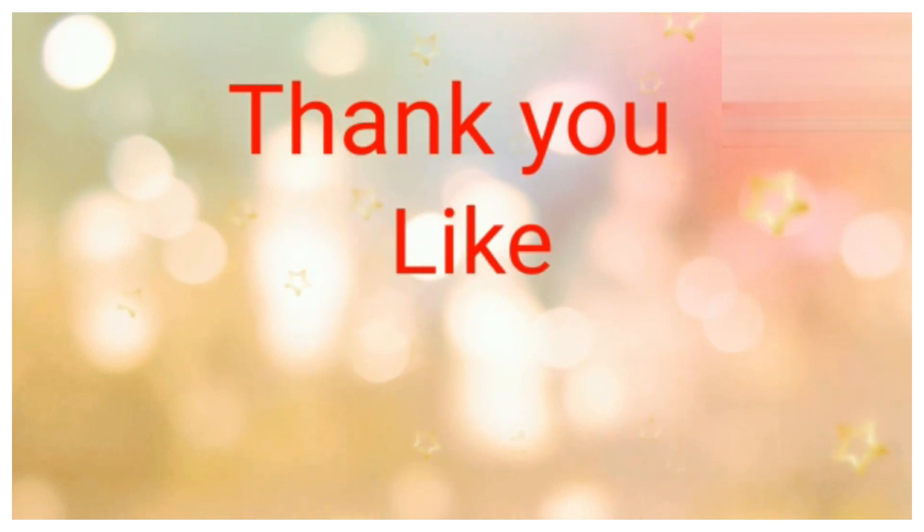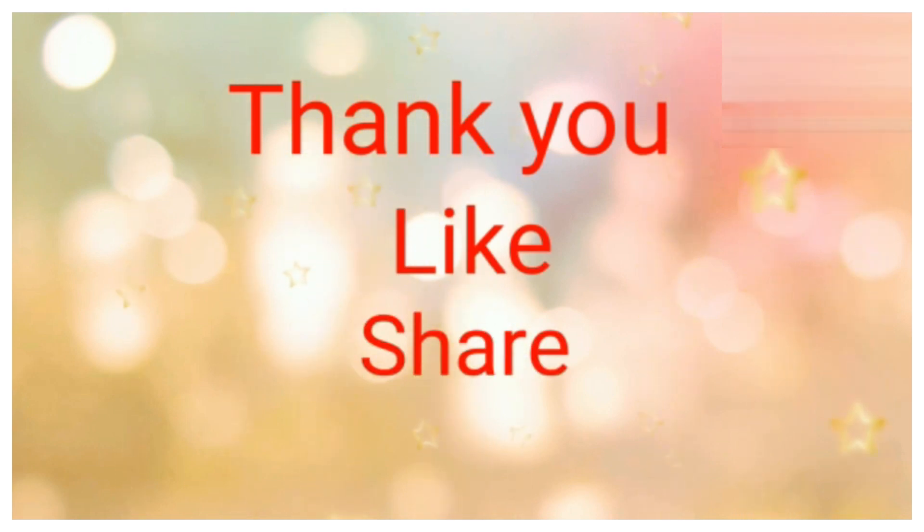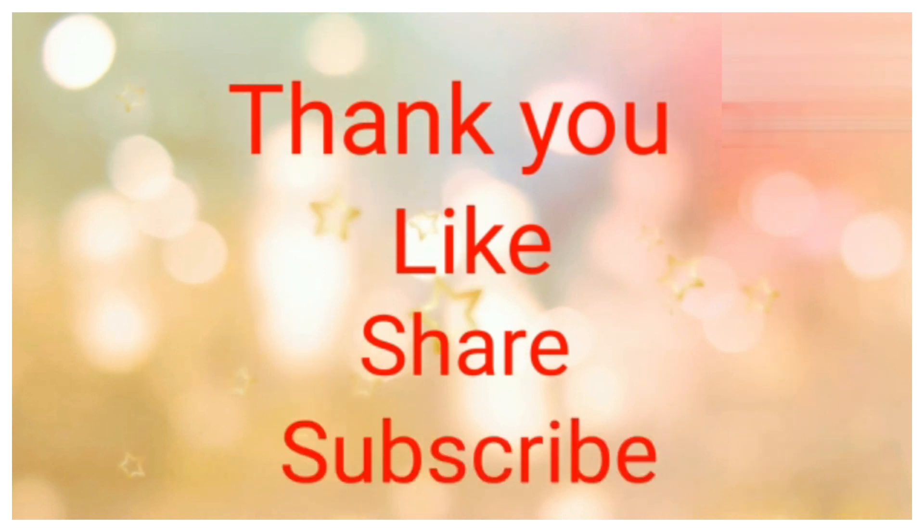One like, one comment, and one subscribe will give a lot of boost and motivation to make better videos. Thanks for watching — please like, share, comment, and subscribe to our channel.